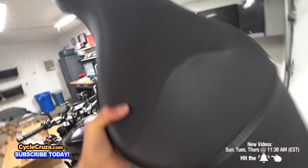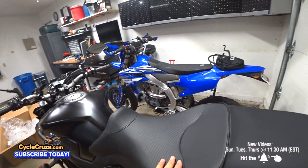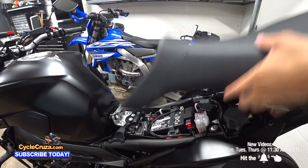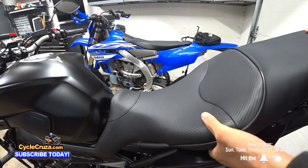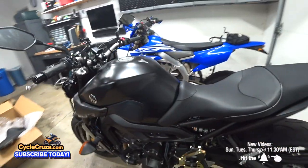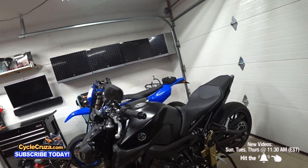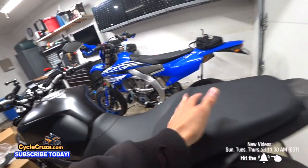Let's install it on the bike. It's a direct replacement, and I'm gonna do a full review on this seat and see how it is out there on the road. Off with the stock seat and on with the new seat. Check it out — is that good looking or what? I love it so far, just looking at it, it looks awesome.